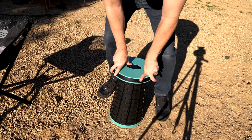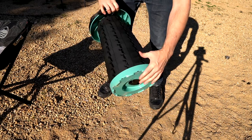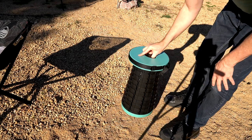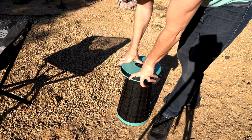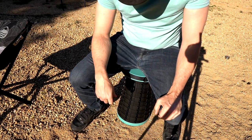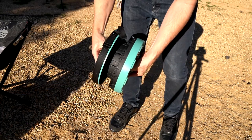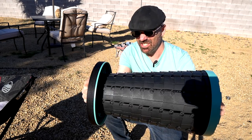It feels sturdy and it did not leave any indentation in the sand. Also, you can adjust it at different heights — it's just a matter of twisting it and locking it in place when you get the height you want.